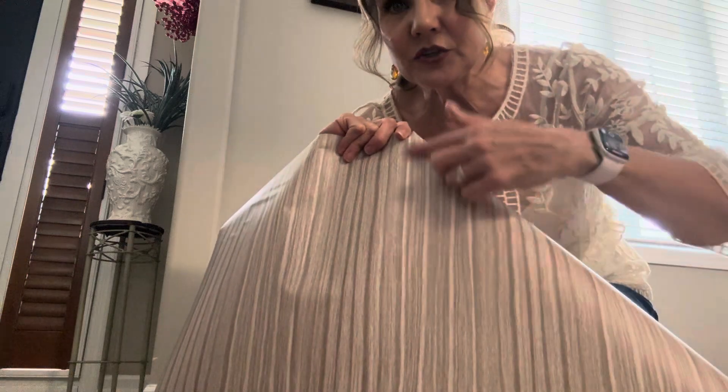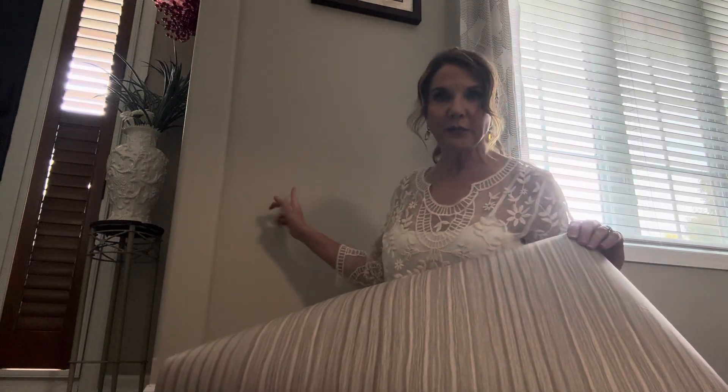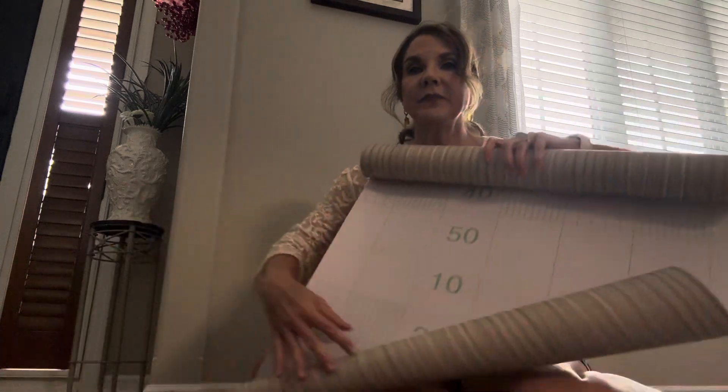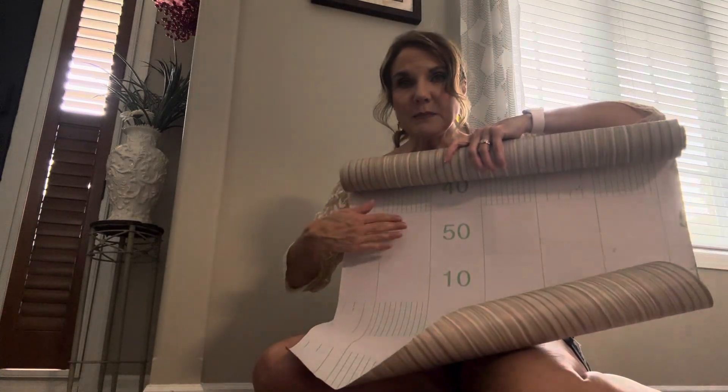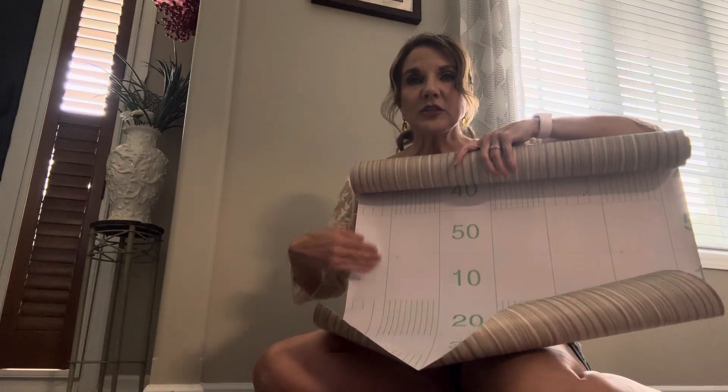It's got striped varying shades of gray which I really like, and as you can see it would look pretty on this wall. One nice thing is that it's 24 inches across, which is a little bit wider than your average roll of paper like this. On the back it's got a backing with grids on it so that it's easy to measure and cut it straight.